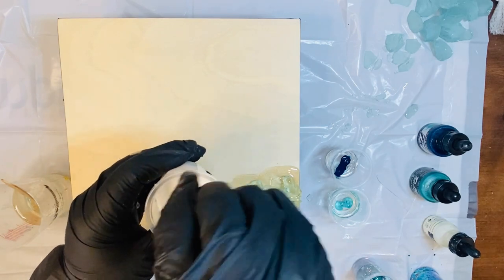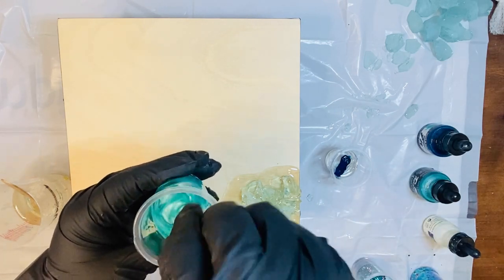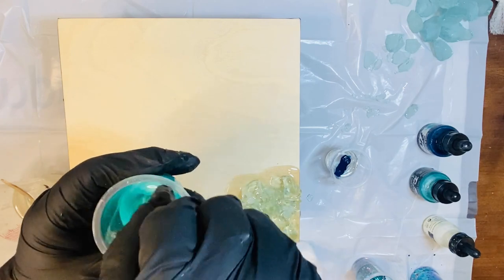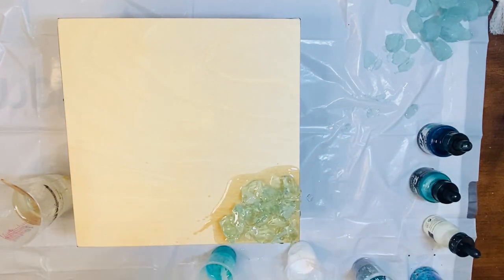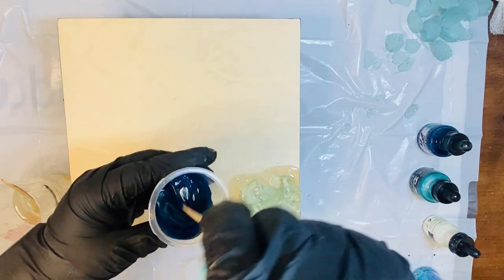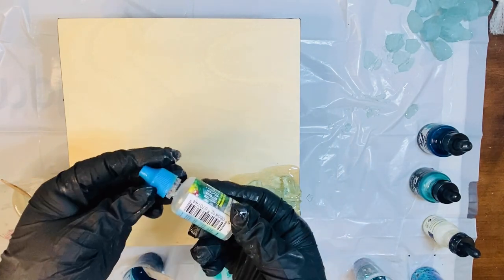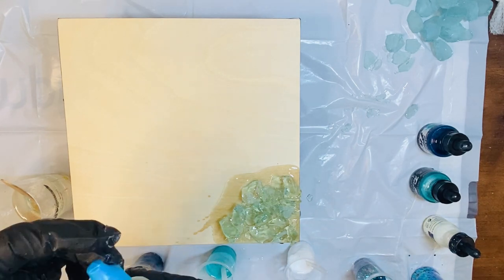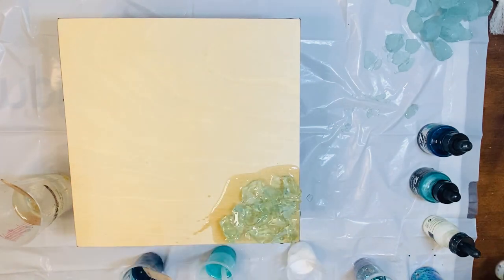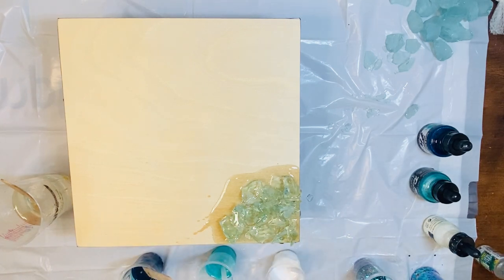I'm going to go ahead and stir all my colors in. This white one we're actually going to end up adding Resi Blast after we get everything mixed. You want to make sure you're scraping at the bottom of your container — make sure that pigment is getting colored all the way and that you're not leaving any clear behind or any chunks. If this was a pigment powder, you would really want to make sure there are no chunks either. Now we're going to add that Resi Blast to the white only — I'm going to do two drops. What it's going to do is help create those cells and lacing effects.